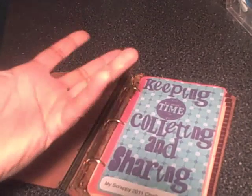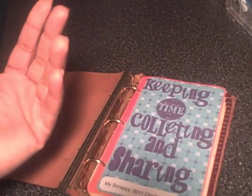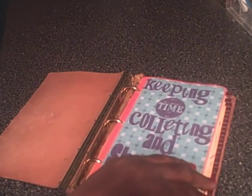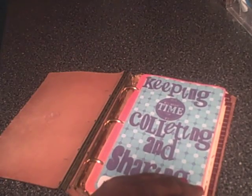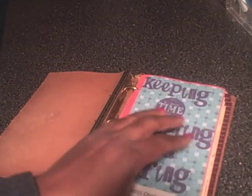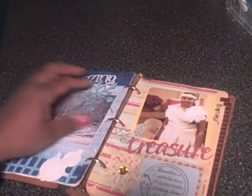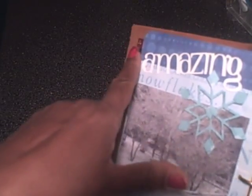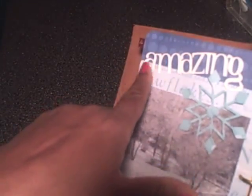What I create will be either a scrapbook layout or a tag, something of that nature — but it will be something that helps me use all these scraps and pictures. So for the first month, this is what I created. I did two layouts. This first one uses the letter A as my inspiration, and I cut this using my Cricut.